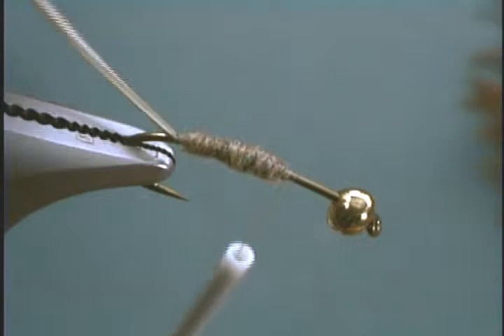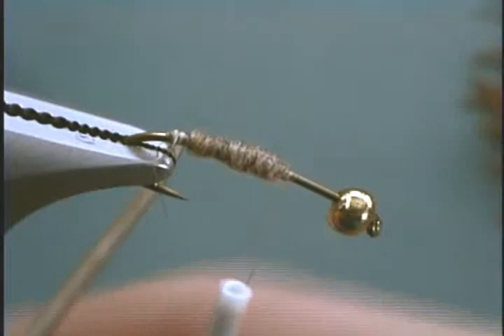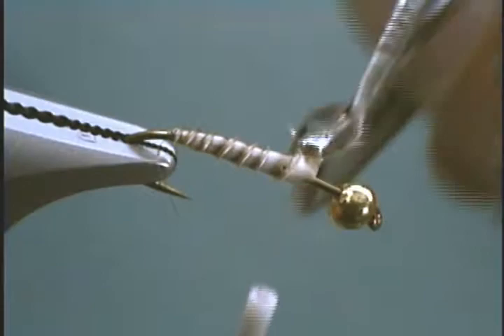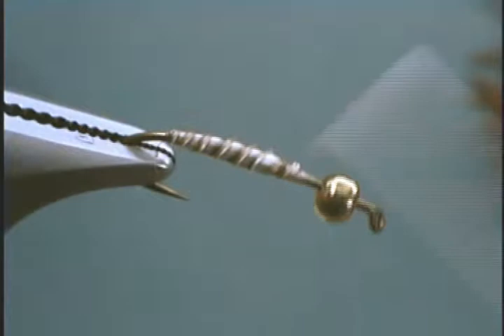Now we're ready to attach our hackle pliers and wrap the biot forward, making sure it's nice and evenly wrapped. Come up here a little bit, then we're ready to tie it off and snip off the excess.